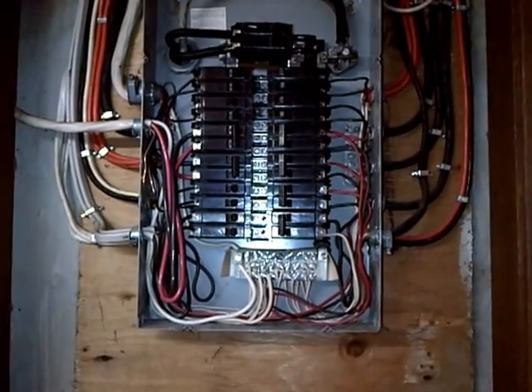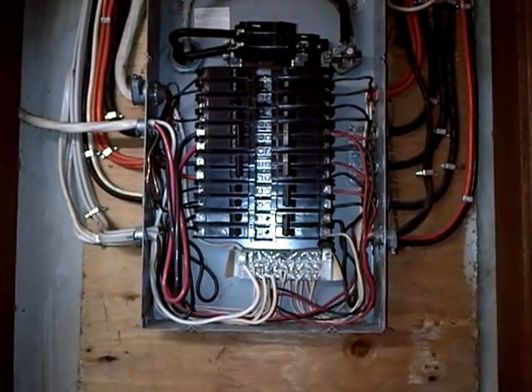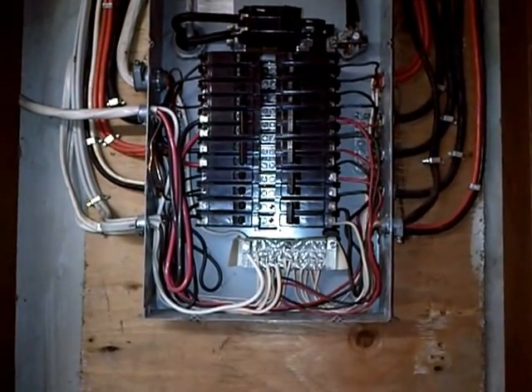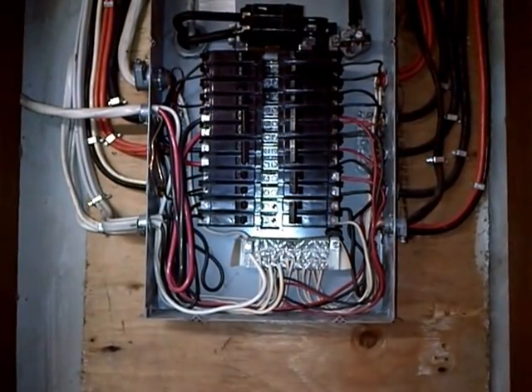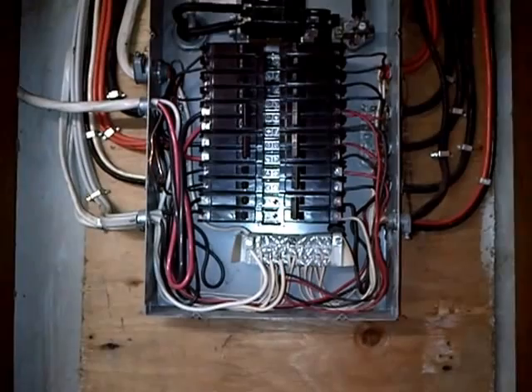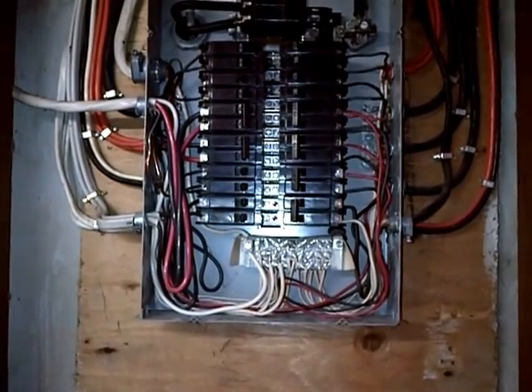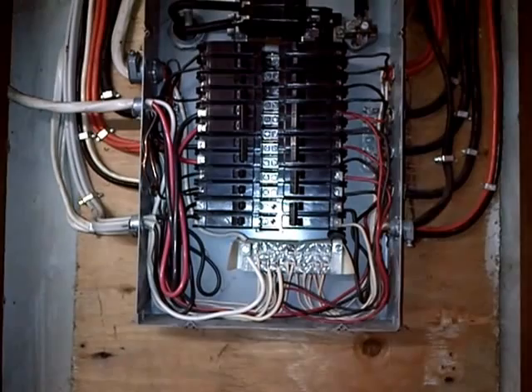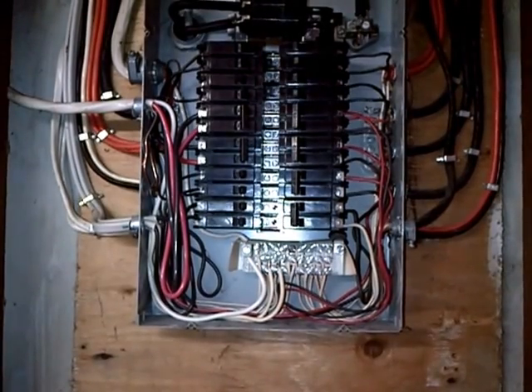I'm going to explain the basic problem with this type of panel from its era in the 80s, known as CEB, Commander, Sylvania, etc. The issue is that it's a bolt-on breaker, and a lot of times a bolt-on breaker with these little screw terminals is only as good as the person installing it.